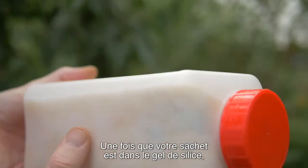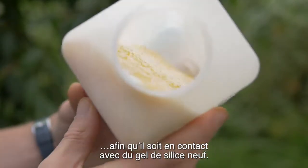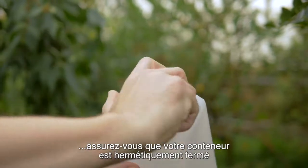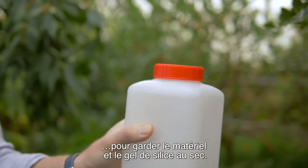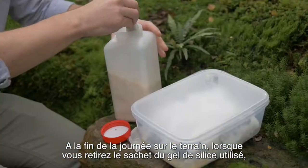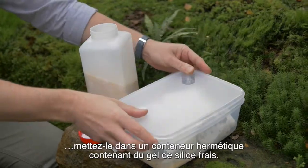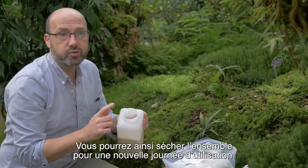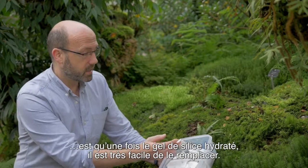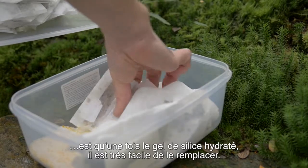Give it a good shake so it starts drying straight away. Once your teabag's in the silica gel, it's important every hour or so to gently turn it so it's in contact with fresh silica gel. When working in a humid environment, make sure you always keep the container tightly closed. At the end of a day's fieldwork, take your teabag from your field silica gel and put it into a sealable container containing fresh silica gel. One of the benefits of the teabag method is that if the silica gel becomes hydrated, you can just replace it very easily hassle free.